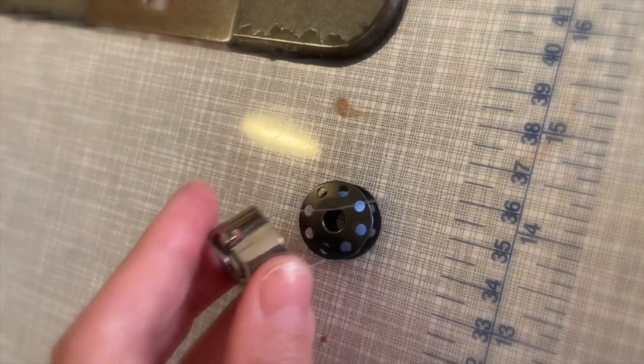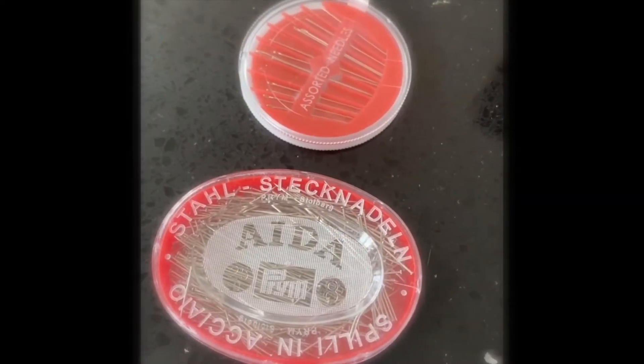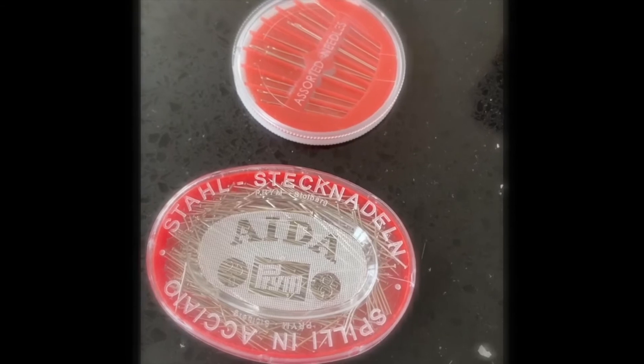We're not lending out any equipment this year due to COVID and cross contamination, so make sure you've got your full kit every time you come to college. Pins and hand-sewn needles are really important, so make sure you've got those in your kit box.